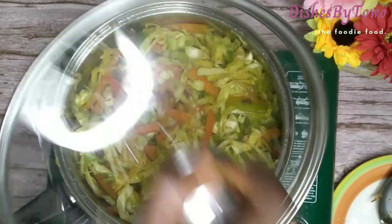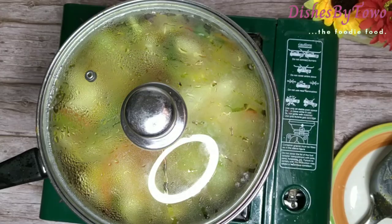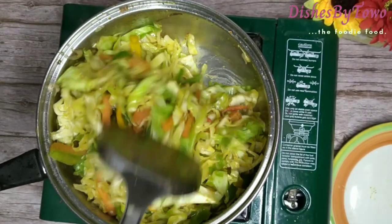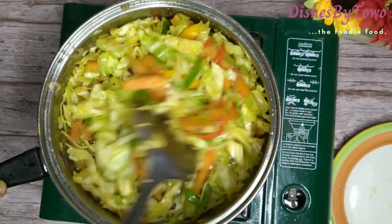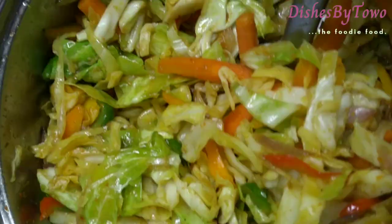Now I'm just going to cover it and allow it to simmer fully — about seven minutes. This is after seven minutes and yes, it is looking delicious already. This is what it looks like just within those seven minutes and it's looking delicious, but something just feels missing.